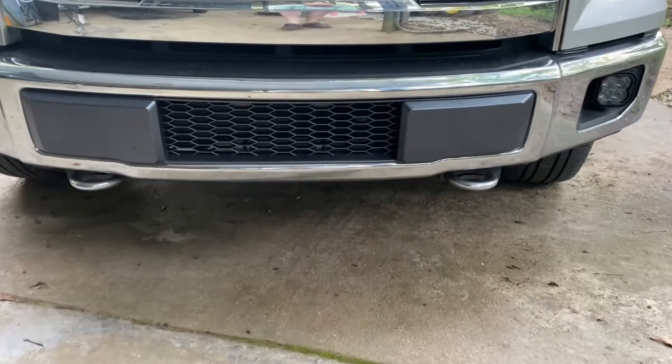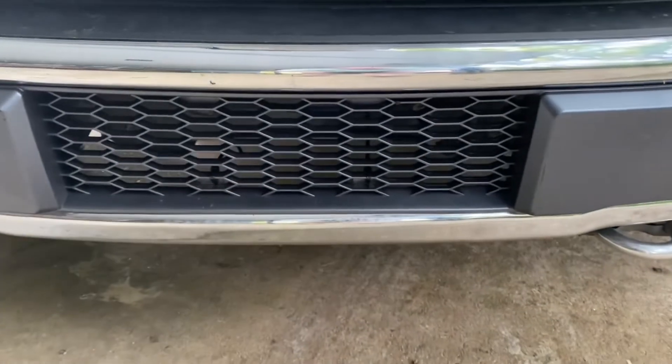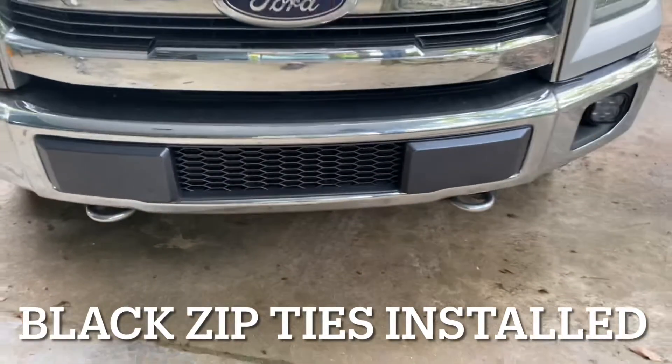I'm looking at some different grills but I'm gonna keep this one on for a bit. What do y'all think? It's a little rigged.